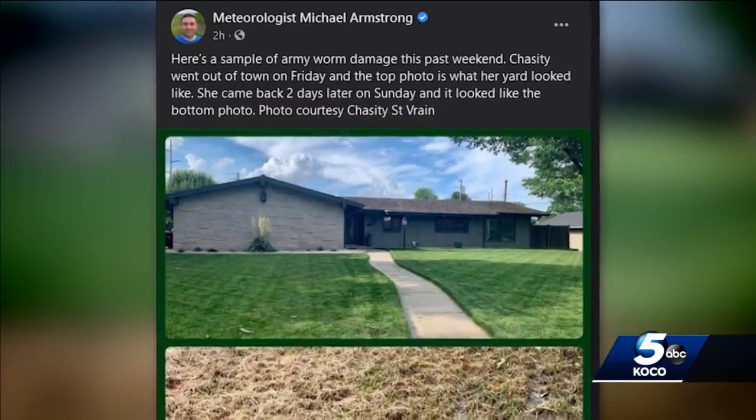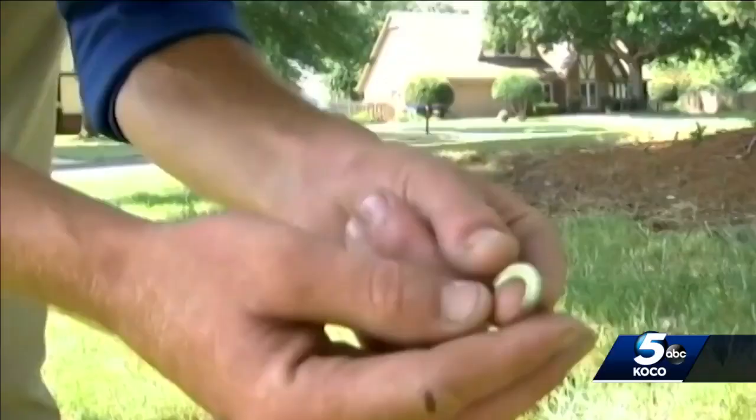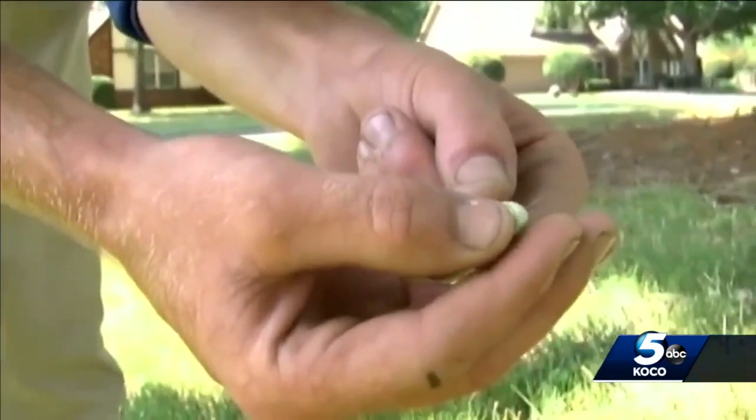All of a sudden, they walk out the next morning and their lawn's gone. Here's an example of the damage army worms can do: a green, lush yard — just two days later looking like it was impacted by a drought.